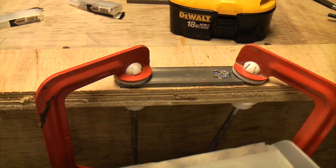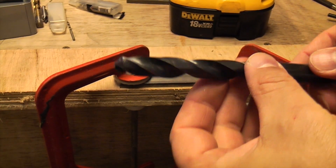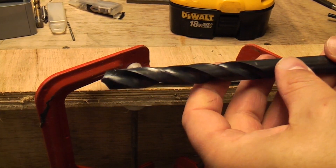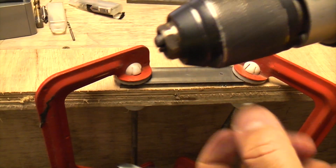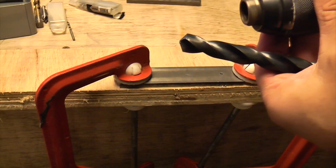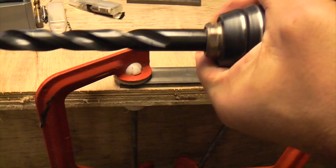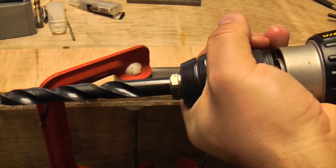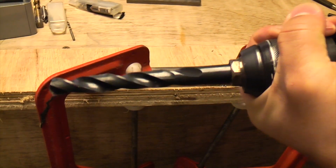We can now remove that swarf from there. This is the 13mm drill bit, which is just over half an inch, and that's the biggest drill bit I've got in my kit — it will just about fit in this chuck. I'm going to put that in now and drill through with it. Again, it's essential that your chuck is as tight as you can get it when you're using a drill bit of this size.